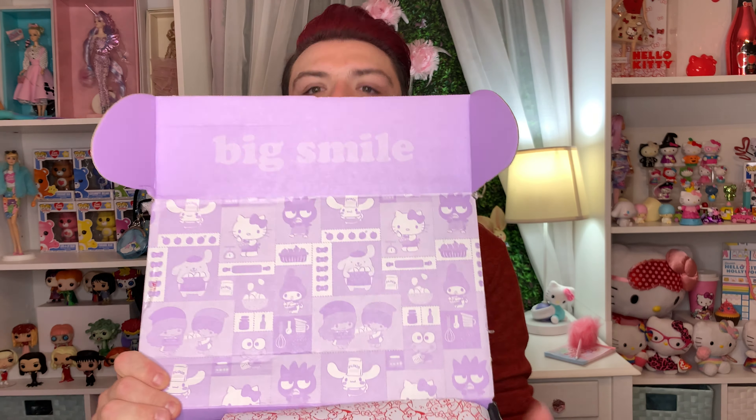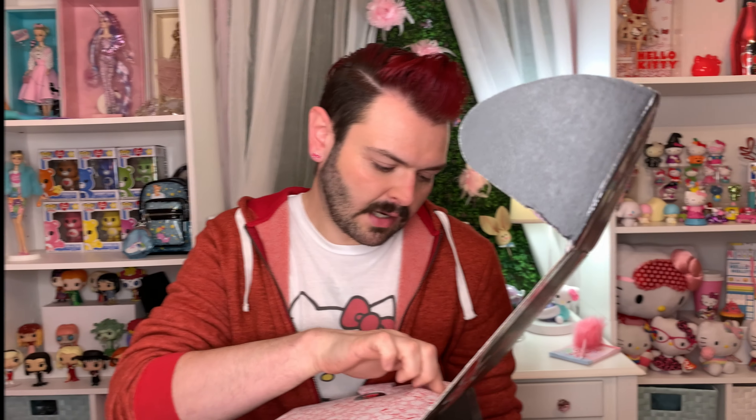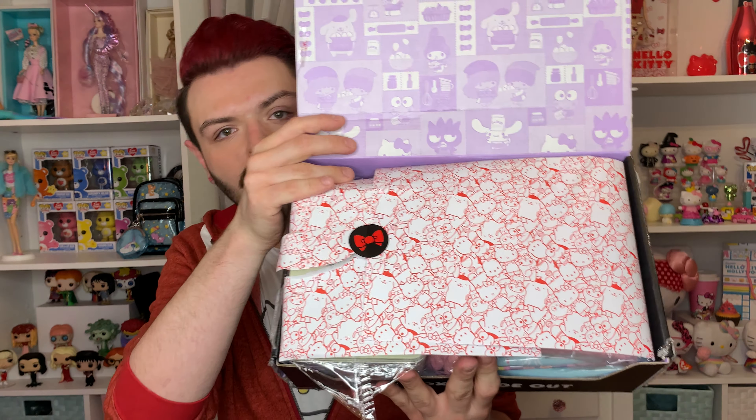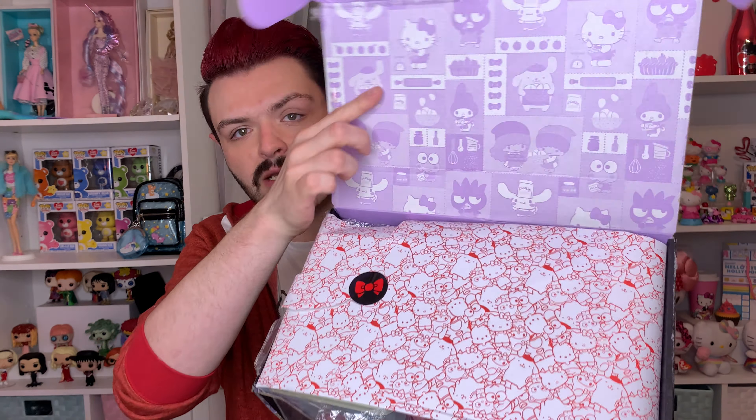It is the sweet treats theme, so it's all about sweets and baking, which I thought was perfect for me because I am a baker. Looks like the items are wrapped with paper right there — it's red and white, got a bunch of Sanrio characters on it, and a Hello Kitty bow sticker. Oh my gosh, I don't know what to open first.